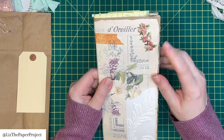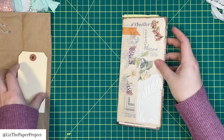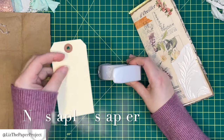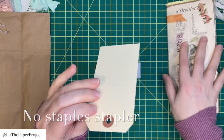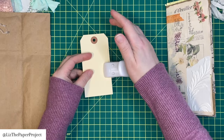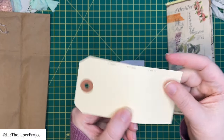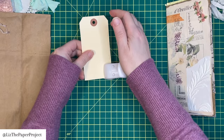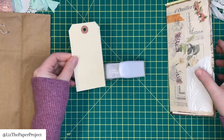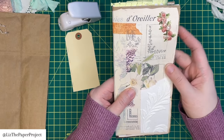Just before I get started, I wanted to show you — I added a little something to the front that looks like sewing on the page. I love that look. I use this little stapler, which is a no-staples stapler, and it ends up looking like you've stitched on your paper, which I absolutely love. I will link this below if you haven't seen it before. I just did that to the top of the front cover, added the flowers, and I'm continuing to decorate.